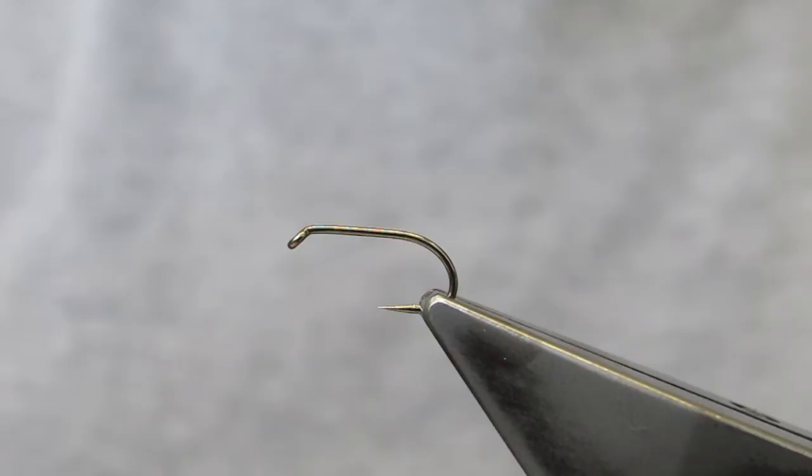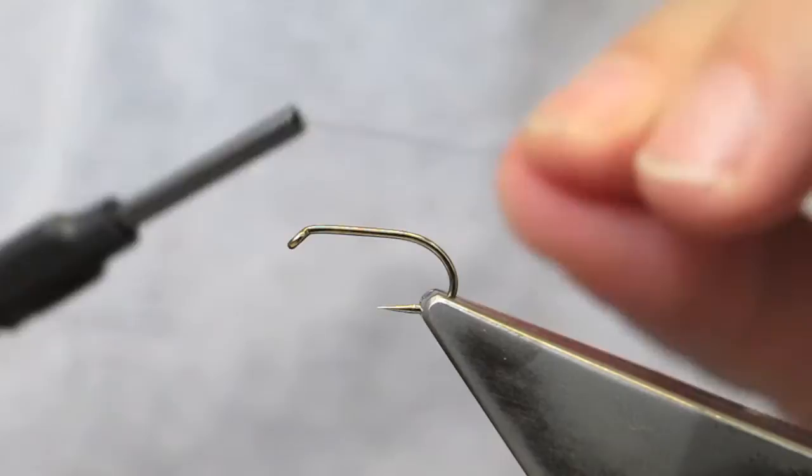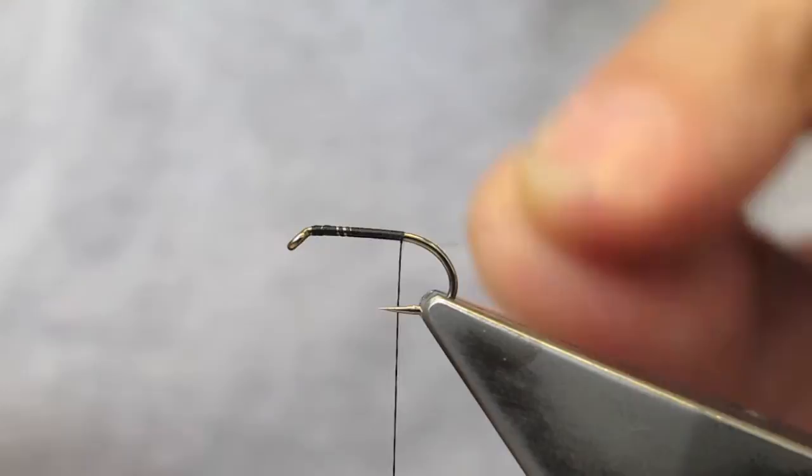The hook in the vise is a Camazan B175 in a size 14 and the thread is Benetchi 12-0 in black. I simply attach the thread near the eye and run it down to the end of the shank, halfway between the point and the barb.